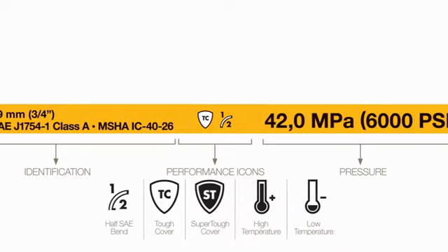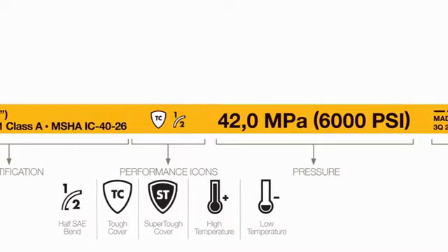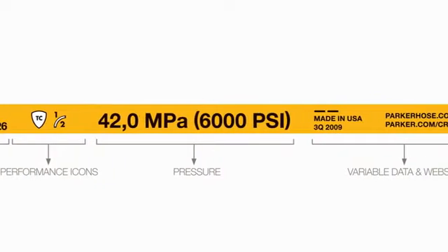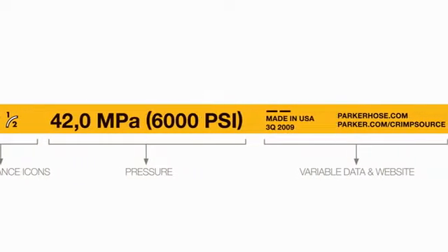The lay line also includes special performance icons and its pressure rating. Each hose also contains variable data which is the date code, its born-on date, and the code representing the manufacturing plant where it was made.